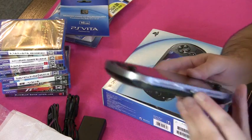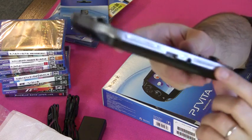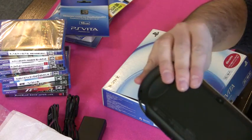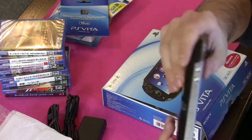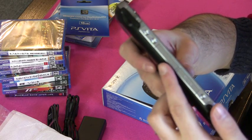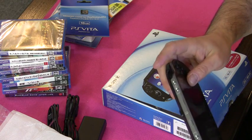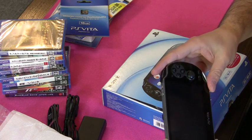It's got sockets — I guess this will be for the USB and headphones on the bottom. And then up at the top you've got the two card slots: one's for the games and the other's for the memory cards. Power switch and volume. Let's show the buttons — so let's turn it on.